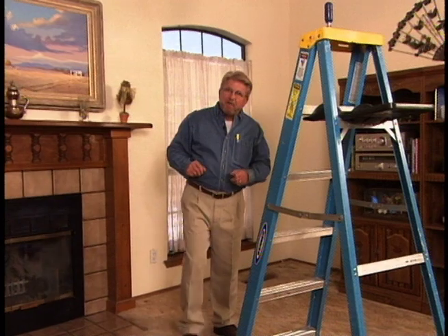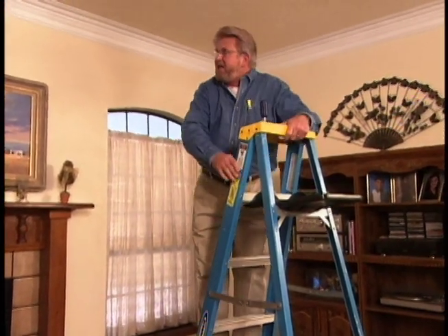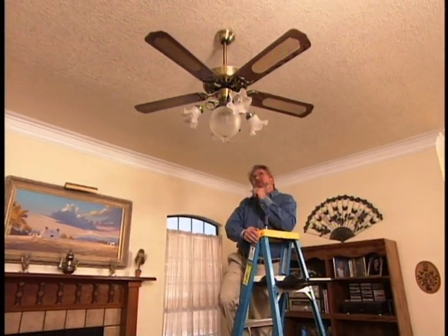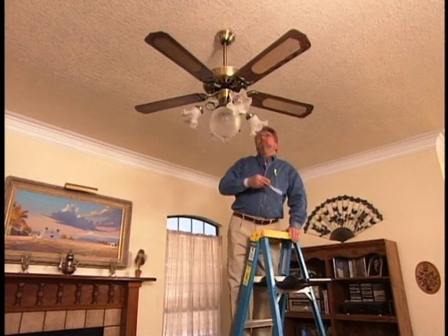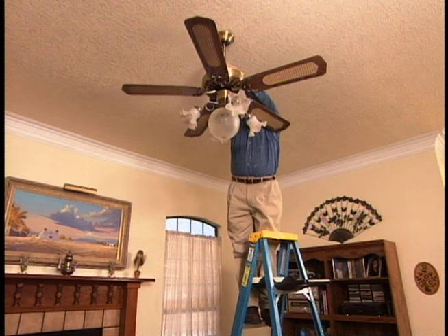Then Cindy gets to work painting. While Cindy's finishing up the painting, I want to bring some of that detail from the corner over to the center of the room by installing a ceiling medallion right above this fan. And while I'm at it, I'm going to change this fan to something that's a little bit more in keeping with the new look in this room. We've turned off the power with the circuit breaker, so my first step is to take down this trim ring.